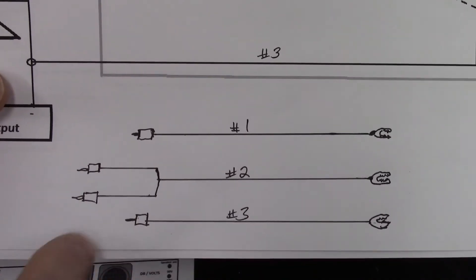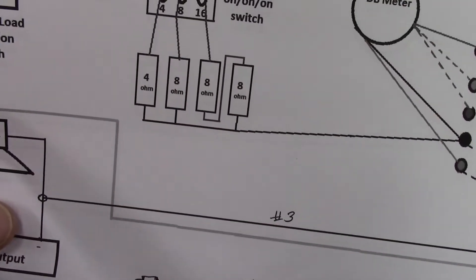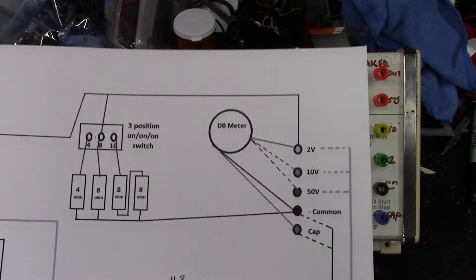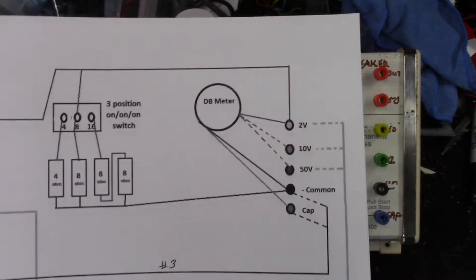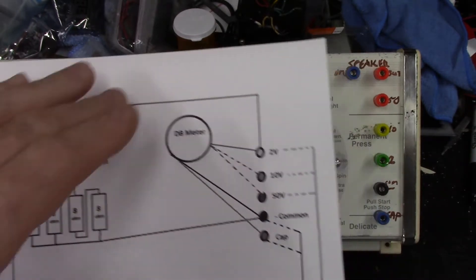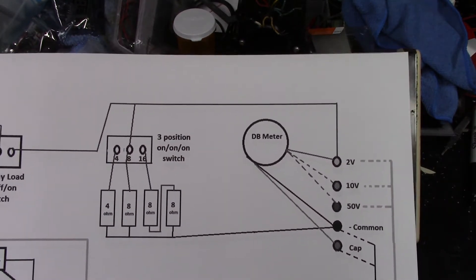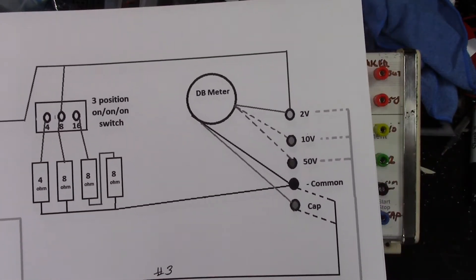This cord has two banana jacks - one will go into the speaker out port, and the other side will go to either my 50, my 10, or my 2 volt dB meter. The dB meter is basically in parallel, not in series, so that I can read the meter. If my speaker out is powering it up, I can still read my meter - that's the whole purpose of that.